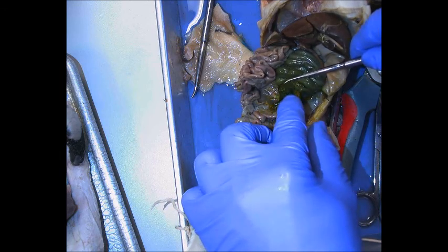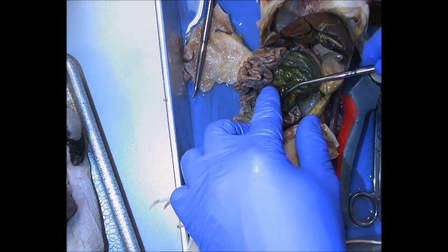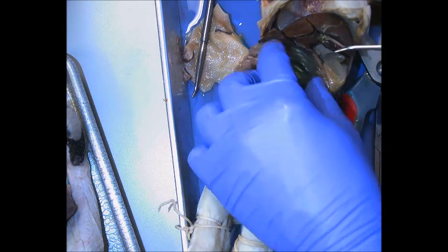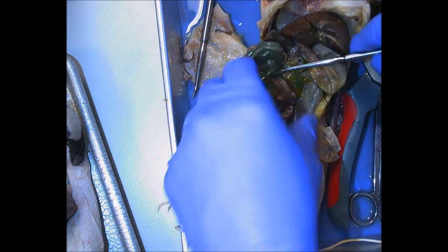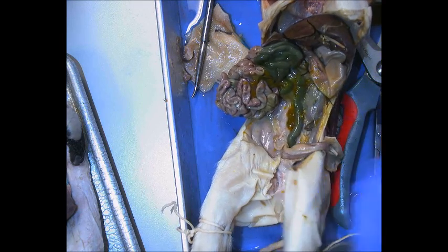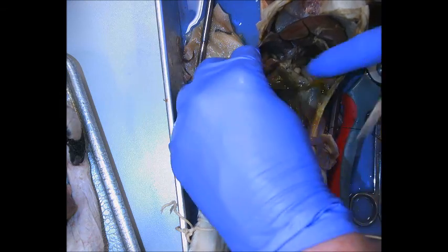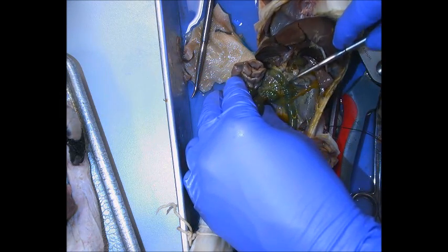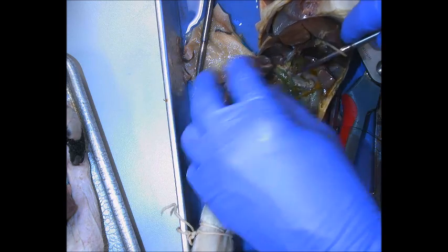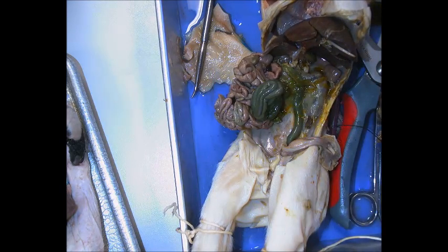Those little things sticking up right there form the ileocecal valve. That runs into the spiral colon, which eventually runs down into the rectum. The only other structure — that little bit of chewed-bubblegum-looking gray material — is the pancreas.